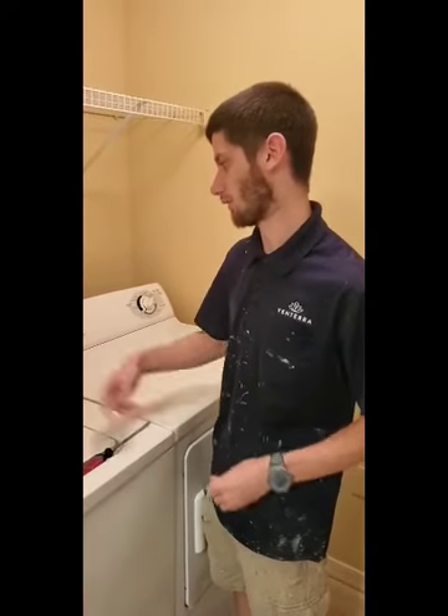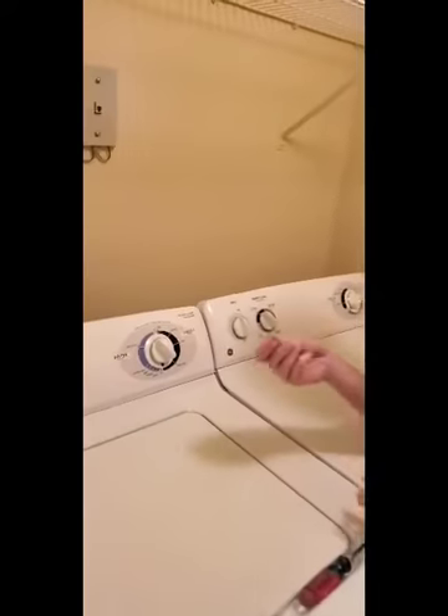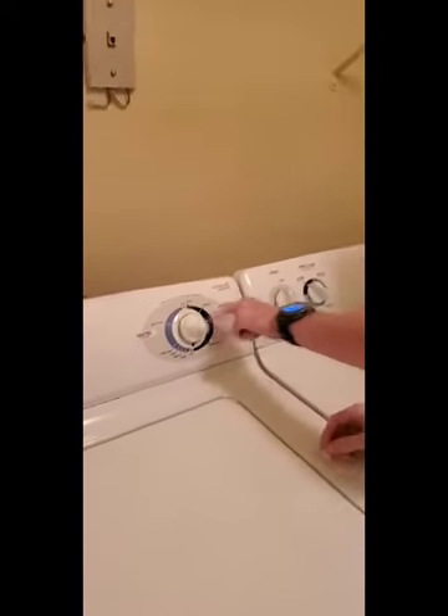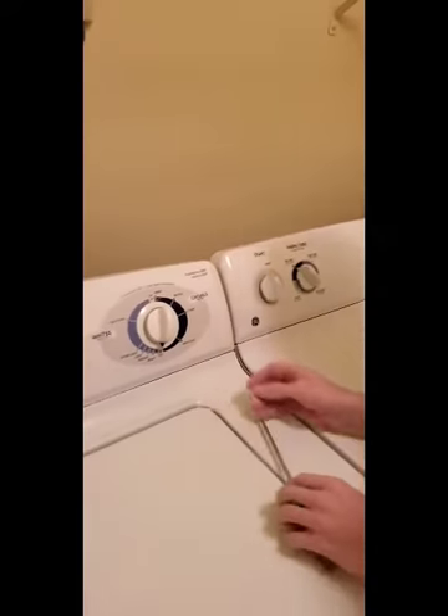Hi, I'm Mike and I'm here to demonstrate how to replace a stripped-out washer knob. For demonstration purposes only we took the clip out, but as you can see the knob just spins around in the back. You're gonna need a flathead screwdriver to pop the clip off.